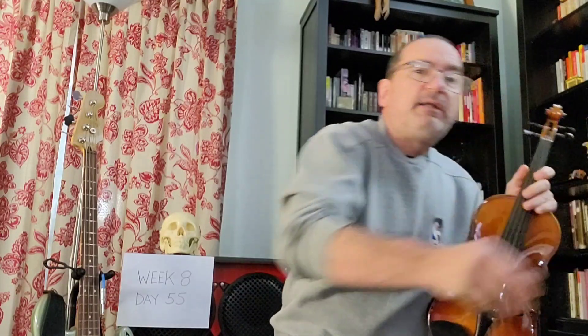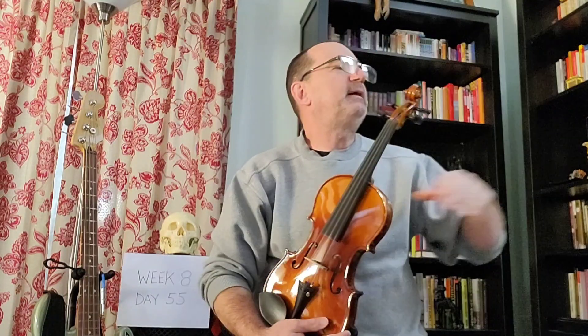Those are the main songs I've been working on this last week, and I've been going back and reviewing some of the older songs, trying to keep them fresh.